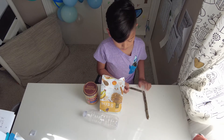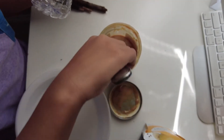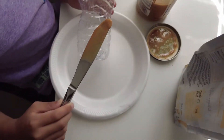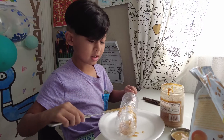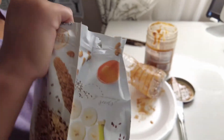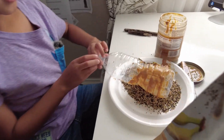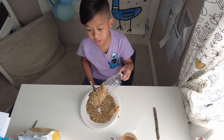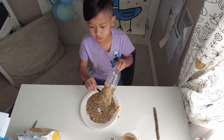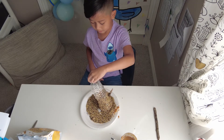Then we're going to poke a hole and put a stick through it. We're going to do a little trick to get it set up. Your bird feeder should look something like this when it's done.